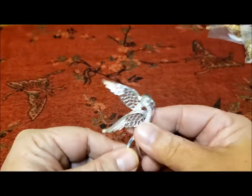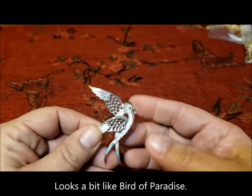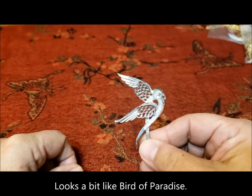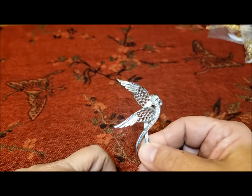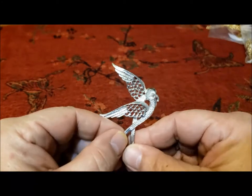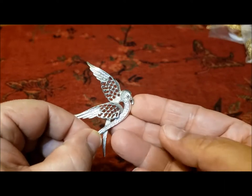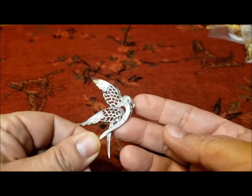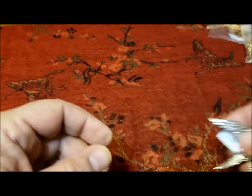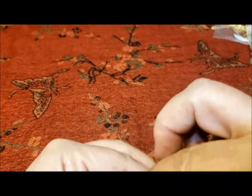And then I have this — it looks very much like the bird with the rhinestones on it, and there are winged earrings. Anyway, this is the pin called Peace from 1971. I think that little bit at the end is just the dove perhaps carrying something, or maybe it's just the dove's beak. Peace from 1971.